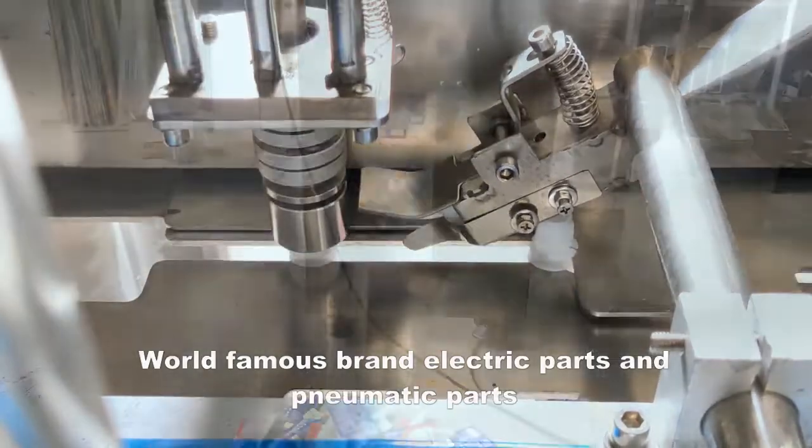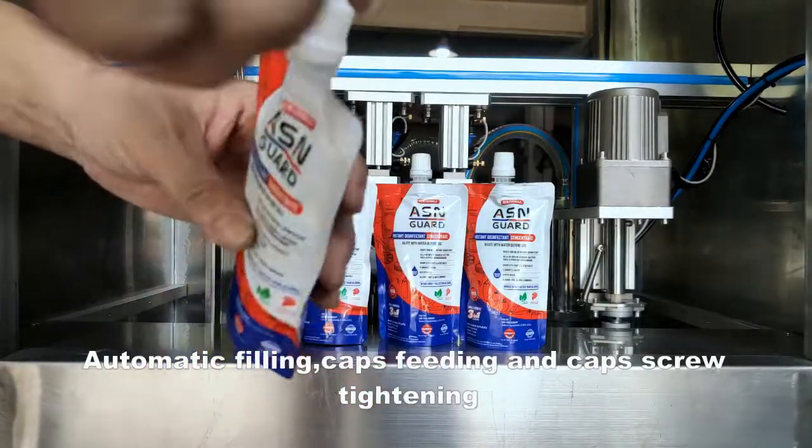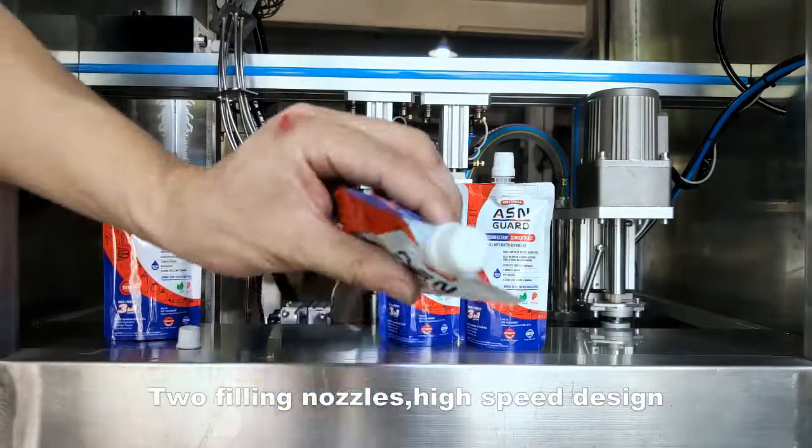World famous brand electric parts and pneumatic parts. Automatic filling, caps feeding and caps screw tightening. Two filling nozzles, high speed design.